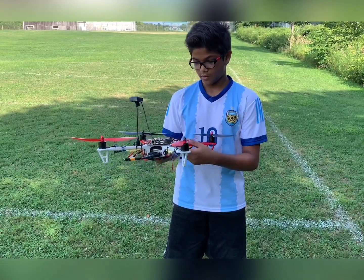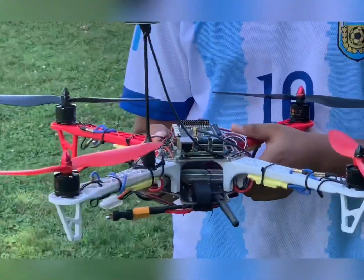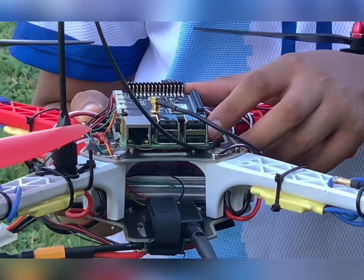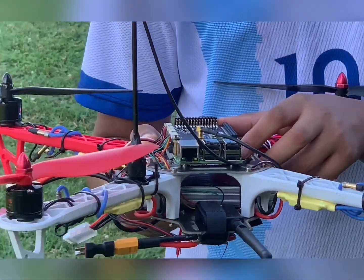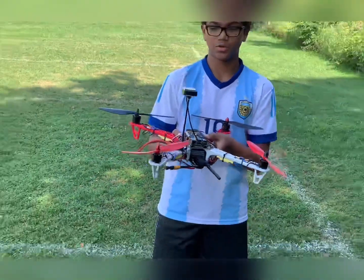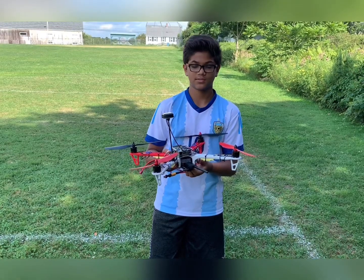Next, we have our telemetry module. Our telemetry module allows us to connect our flight controller, which is our Raspberry Pi, to a computer through a telemetry connection. By this, you can edit anything you want on the drone from anywhere — well, not really anywhere, but within a close vicinity.